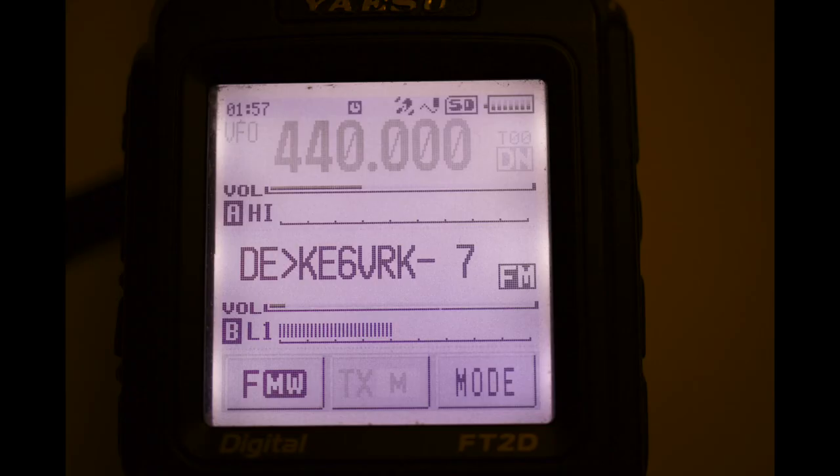You will now start receiving APRS. You will see pop-ups and messages which give you the call sign of the other station. If you liked the video, give us a thumbs up and subscribe to the channel. Leave us some comments if you find any other interesting facts about the radio or if you have tried other things. Let us know and have fun with the radio.